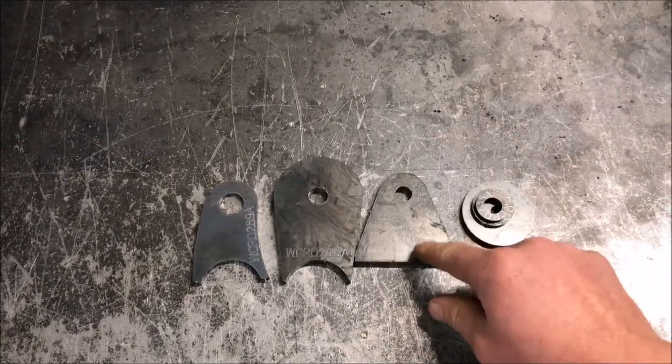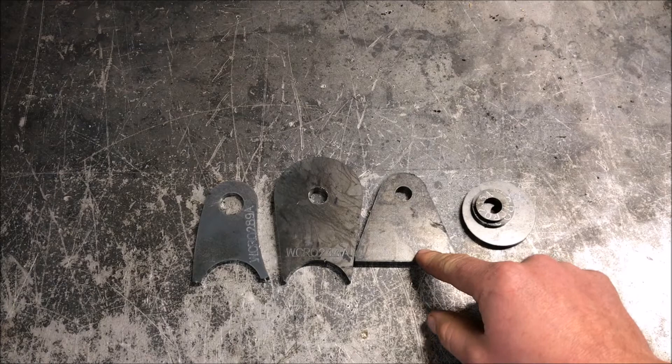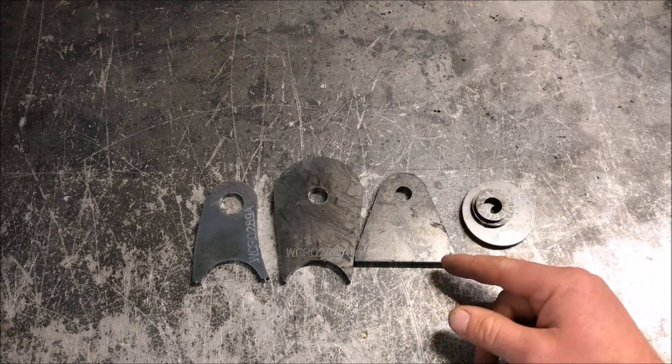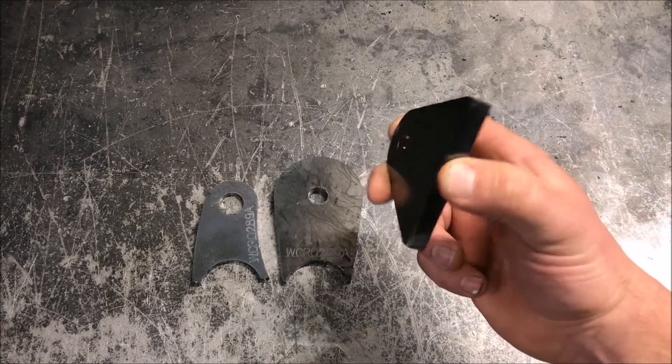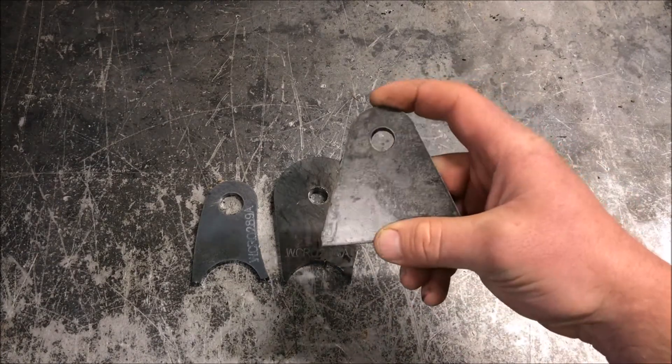Another nice part is that T1 steel is easy to weld — just like mild steel, it's easy to work with. You can also bend it; if you need to put a bend in it, it'll bend without cracking or breaking like armor plate would.